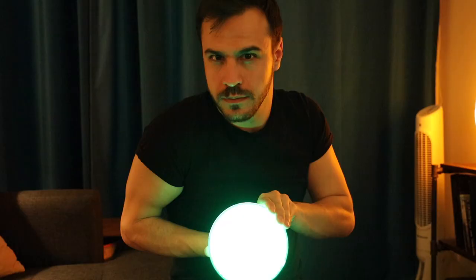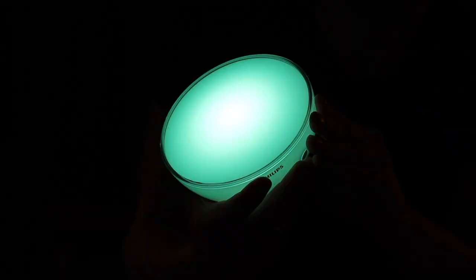I'm super pumped about it because they added Bluetooth functionality to it, which is making it probably the most versatile smart light ever. Correct me if I'm wrong in the comments below.